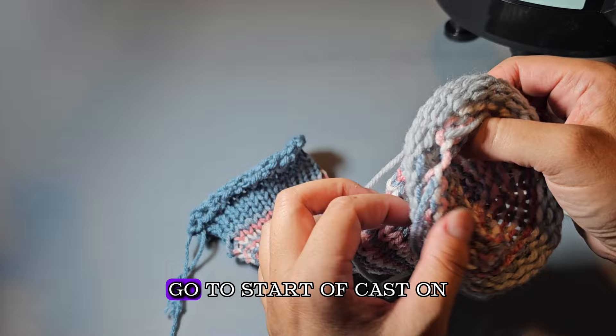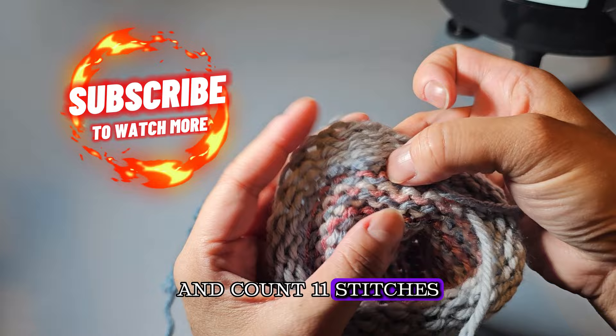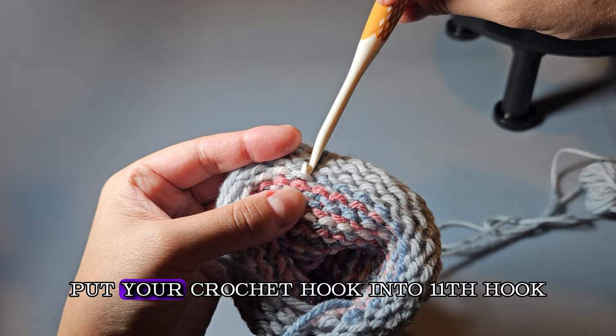You're going to need a crochet hook — I'm using the 5mm crochet hook. Find where you started your rows and count 11 stitches over: one, two, three, four, five, six, seven, eight, nine, ten, eleven. At that 11th stitch, put your crochet hook into it. We're going to close the tube now.